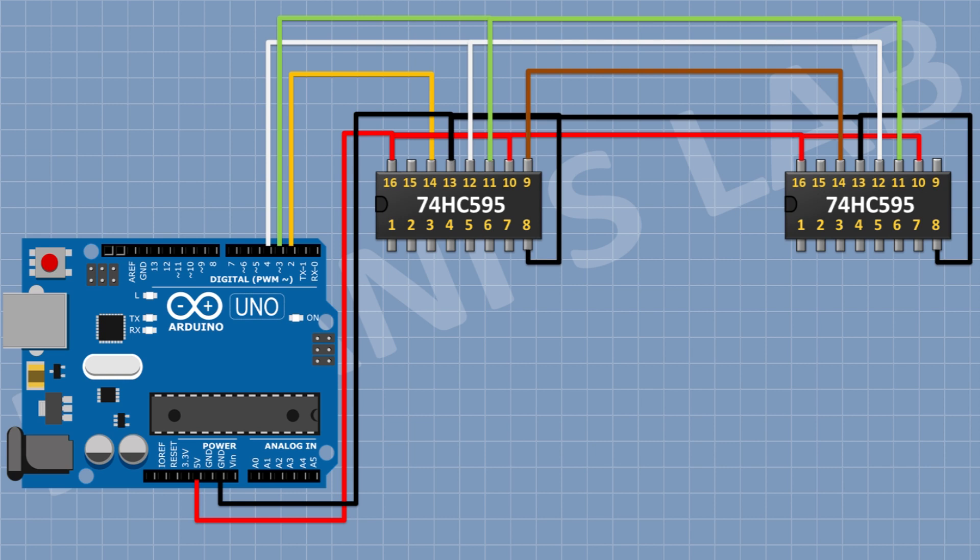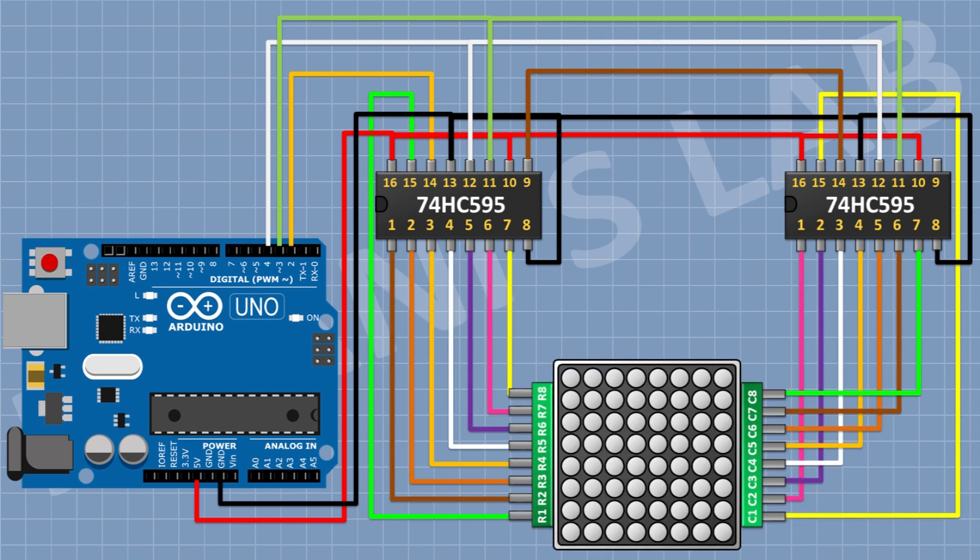After that I'm going to connect another 74HC595 IC and connect its pin number 8 and 13 to ground, and its pin number 10 and 16 to positive supply. Its pin number 11 goes to pin D3 of Arduino, pin number 12 to pin D4 of Arduino, and pin number 14 to pin 9 of the first IC. Then I'm going to connect the 8x8 dot matrix display — its row pins to the output of the first IC and its column pins to the output of the second IC.